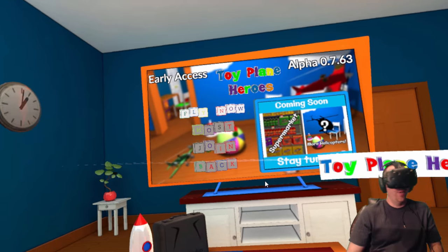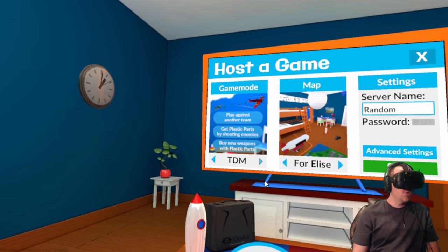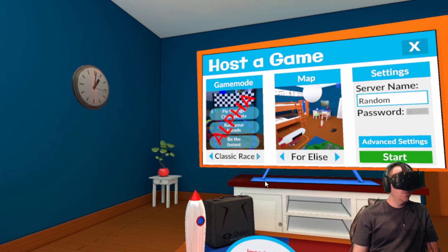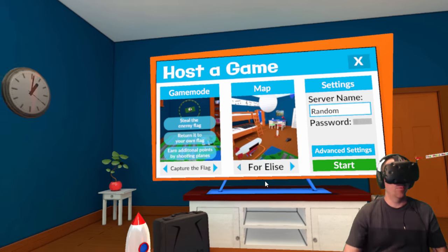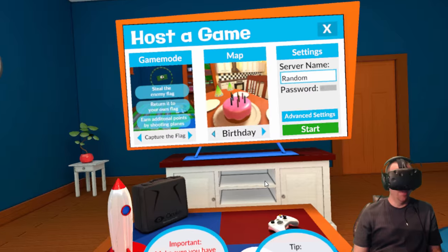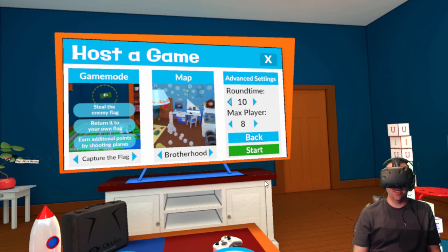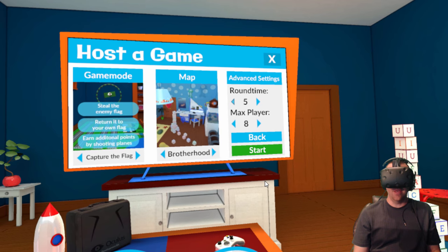Hey guys — I found that I can play more things if I host a server. I've got team deathmatch, race mode, capture the flag, and tutorial. Let's do capture the flag. The Fort Elise is the map we were playing before. We've also got brotherhood and birthday — let's try brotherhood. Ten minutes — let's make it five minutes.